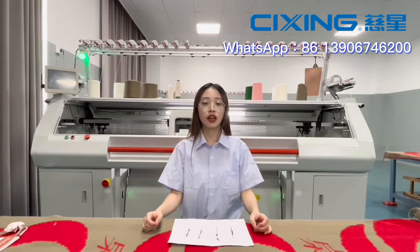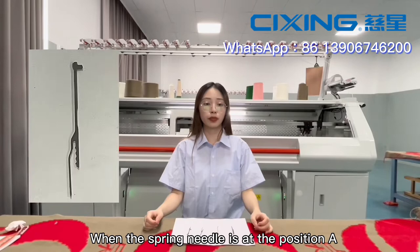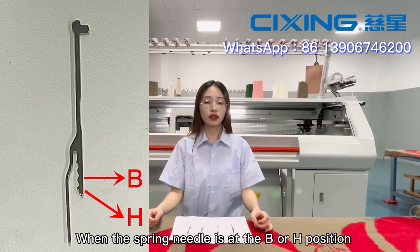When the spring needle is at position A, the long needle is in a non-knitting state. When the spring needle is at the A or H position, the long needle is in the knitting state.